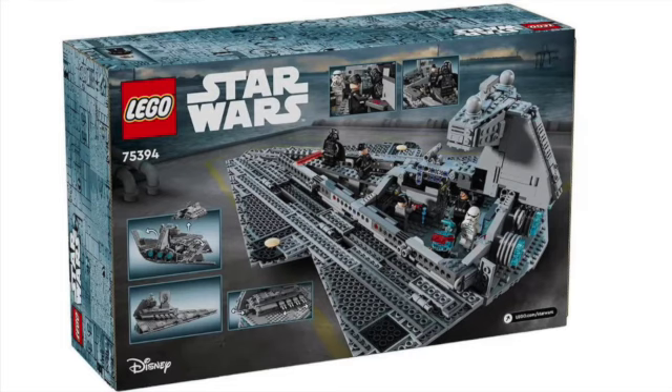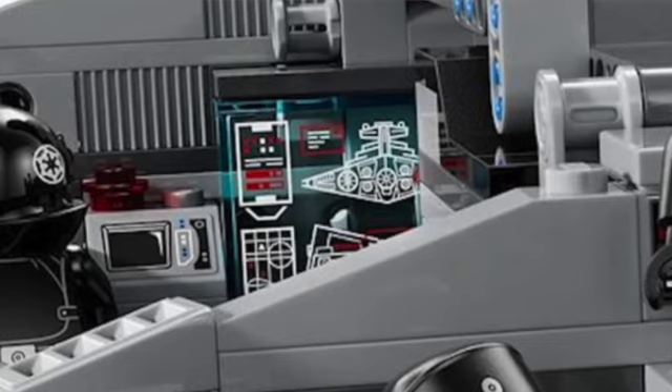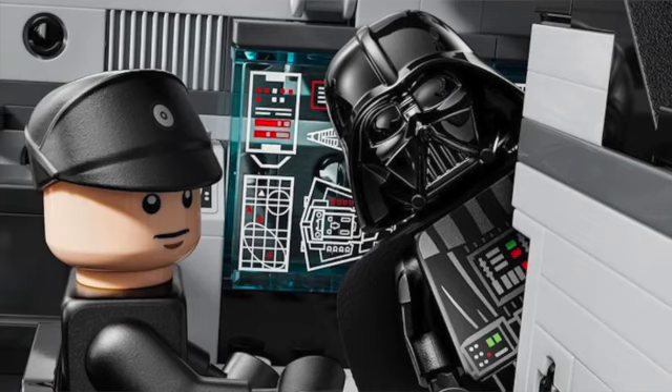You've got Vader and the Commander standing on probably the walkway on either side. The crew pits look really good — definitely going to be a day one buy. Here's a better image of the crew pits with Darth Vader in the background. You can see some schematics of the Star Destroyer which does look like a sticker. You also have this funny little image of Vader poking his head around the corner looking at an Imperial officer.